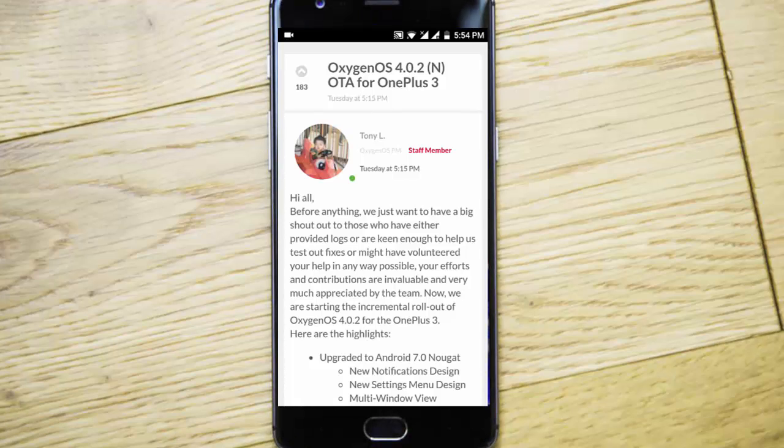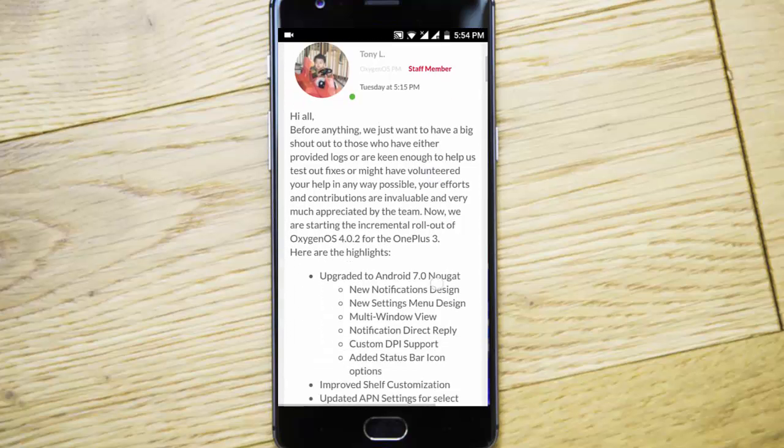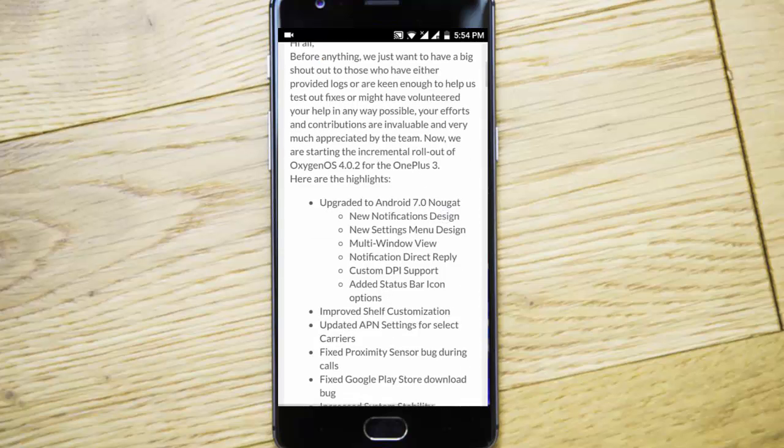Hello YouTube. In this video I will walk you through the latest release of OxygenOS 4.0.2 for the OnePlus 3 and OnePlus 3T. This is a bug fix for the previous build.